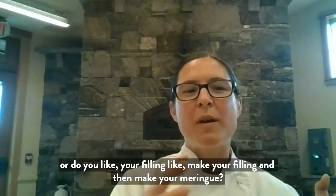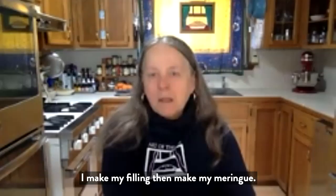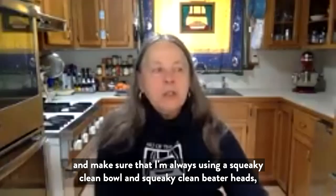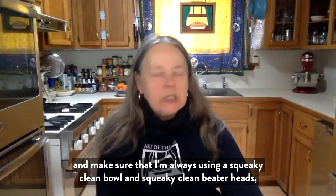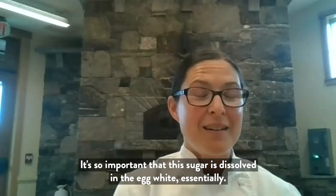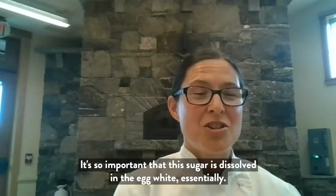Do you prefer having your filling hot when you put the meringue on, or do you make your filling and then make your meringue? I make my filling, then I make my meringue, and I do it pretty quickly. I always make sure I'm using a squeaky clean bowl and squeaky clean beater heads, because if there's anything on them it will affect the loft.